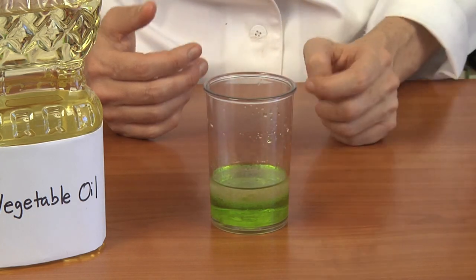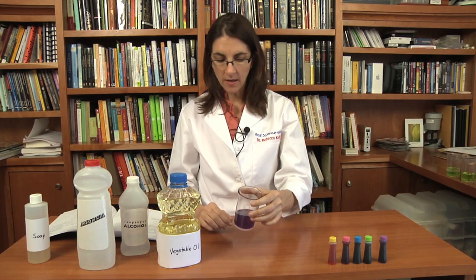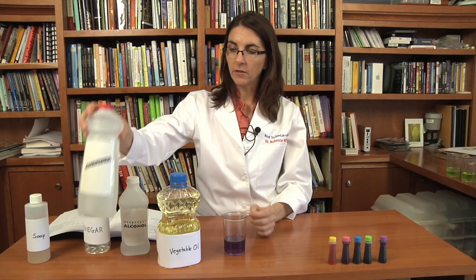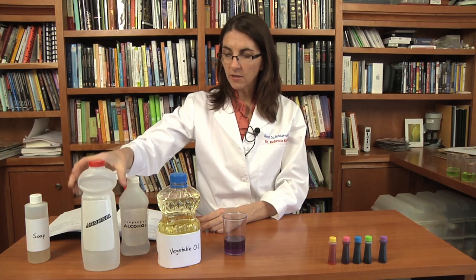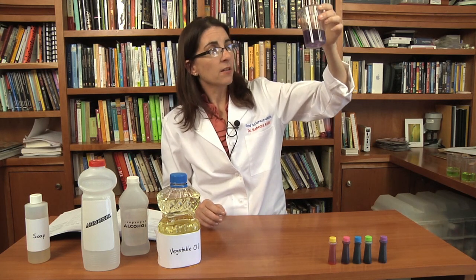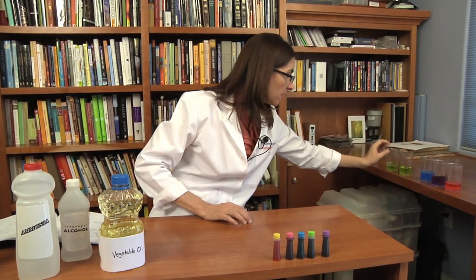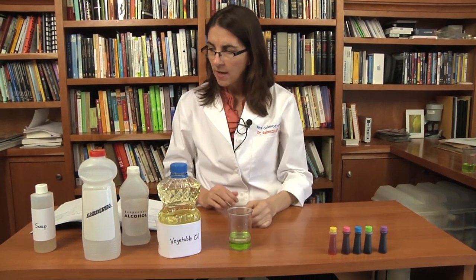So vinegar and oil do not mix. I wanted to point out an interesting observation I made with the ammonia and rubbing alcohol. The last time I did this experiment, the ammonia and rubbing alcohol did not mix, and so this was a curious observation. I think there was something different about the ammonia — this is Sudsy ammonia, not just regular ammonia. That tells me the soap is playing a role in helping the ammonia and rubbing alcohol mix. So let's see if we can do a little test with some soap to see if we can get the vinegar and oil that didn't mix to mix.